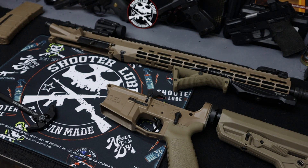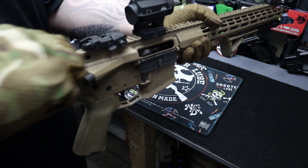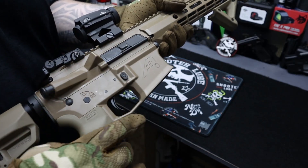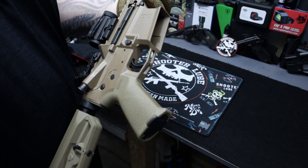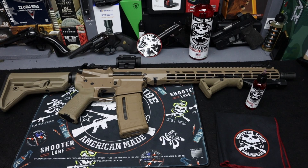Got it all lubed up. Let's get it reassembled and see how it feels. Oh yeah, that's super nice now — nice and lubed up. Stuff's really nice to work with. I like the fact that it has no smell at all. Made in America — that's pretty awesome. Big thanks again to ShooterLube for sending all this stuff out. I really appreciate it. Look forward to testing it in the long run and seeing how it works out.